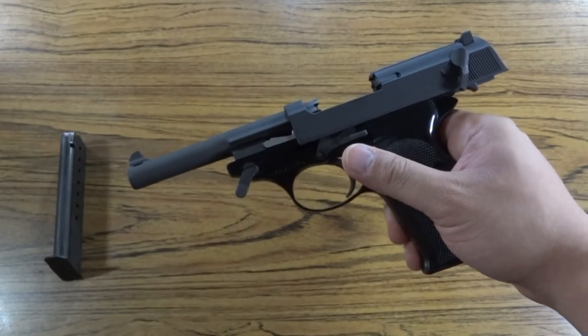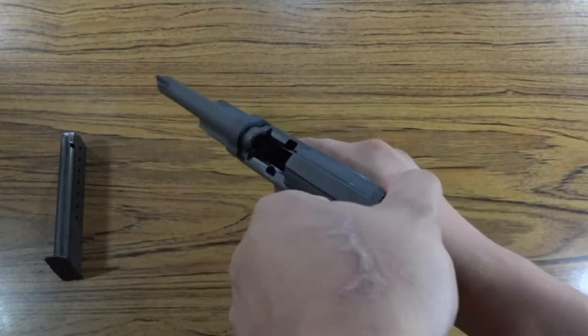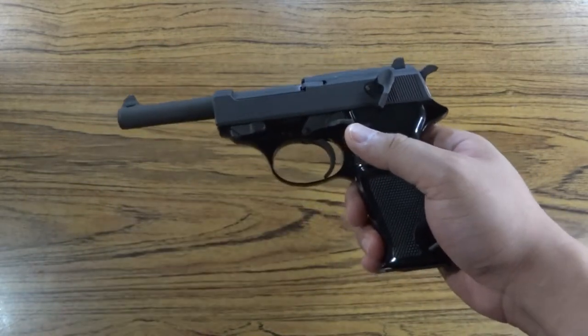Rotate the disassembly latch as far as it would go counter clockwise. Release the slide. Reinsert the magazine. Disengage the manual safety.